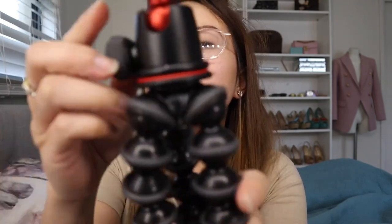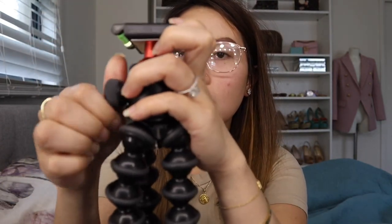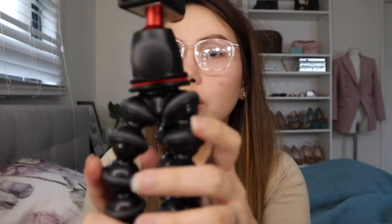It's also got the ball head, so as you can see, you can rotate it 360 degrees, which makes it very unique and really helpful. There's also this part here — I'm not sure what it's called — but it helps ensure that your camera is not tilted and is in the right position.